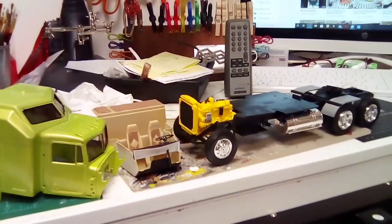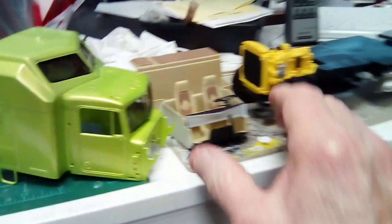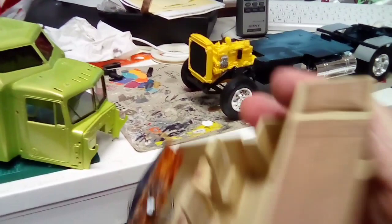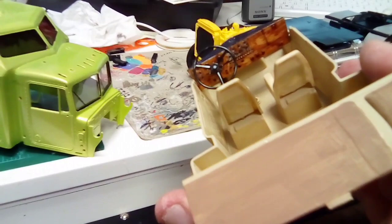Here's the chassis and here is the interior tub and seats. I did a diamond plate design on the seat, and I've got this bedroll there. I did the dash and wood-grained it.